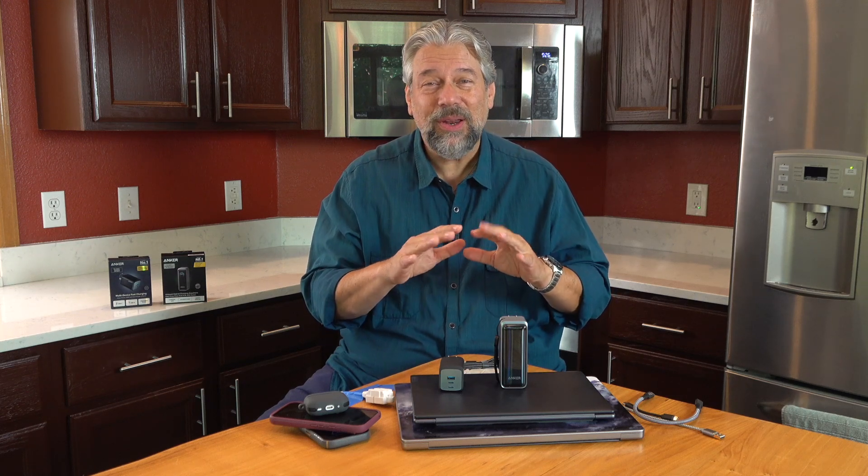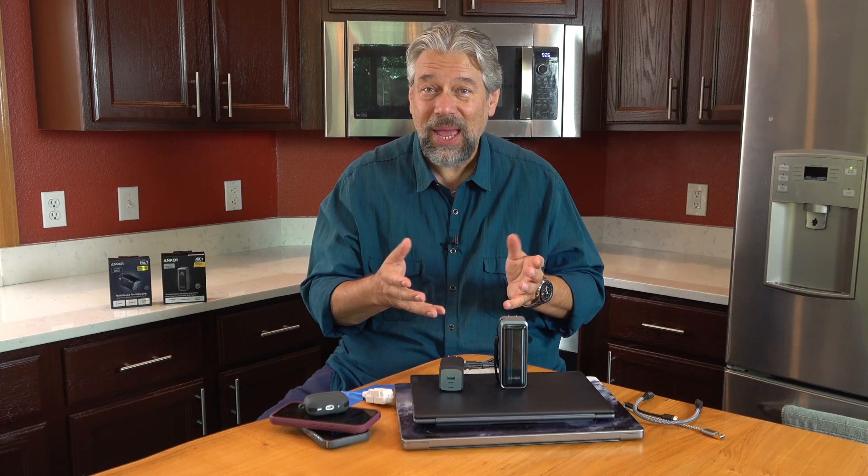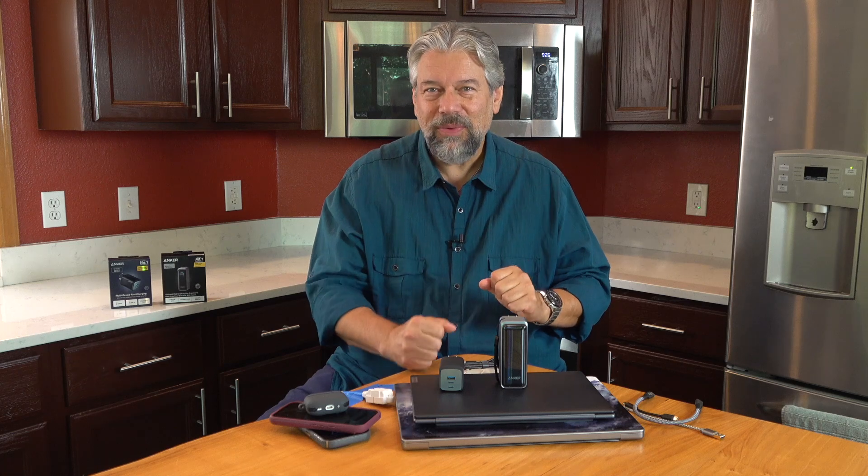So Anker reached out to me and said we have some really cool new gear based on our latest gallium nitride technology, or GaN, and they sent me two devices. They're kind of different but kind of the same. So let's start with the easier one.